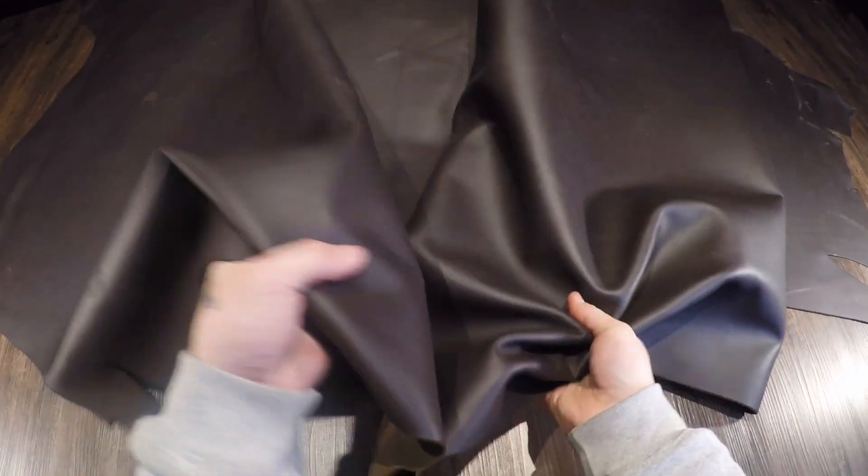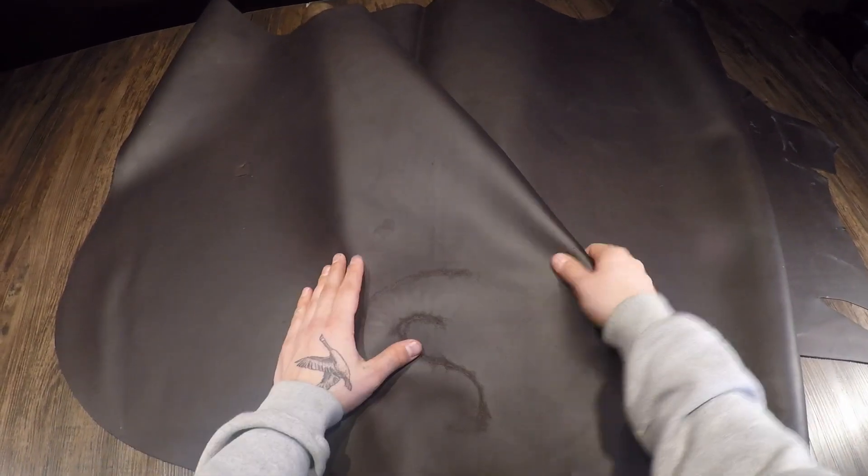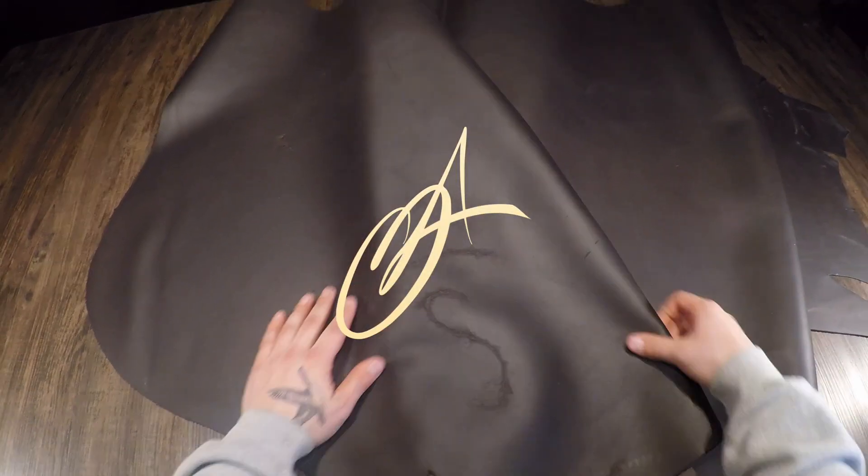Just very nice leather overall. If you have questions, reach out anytime. There are only three hides of this in stock currently at the time of recording, so grab a slice and I'll see you in the next review.